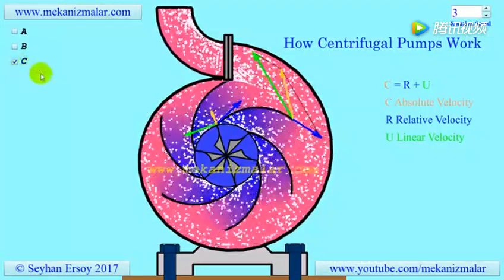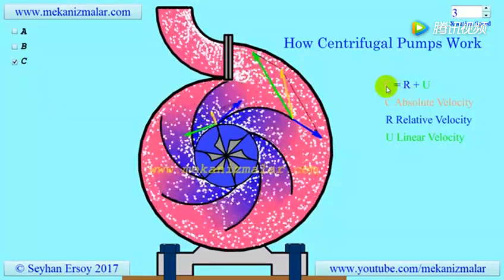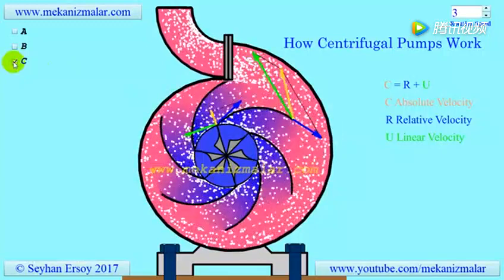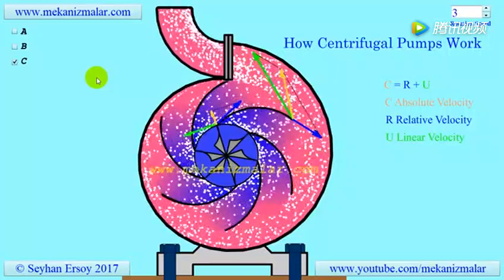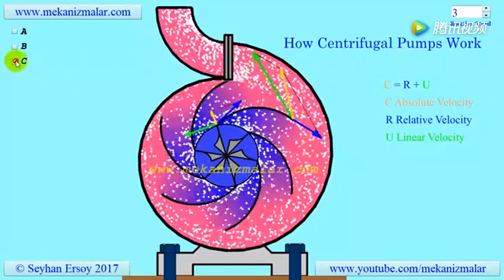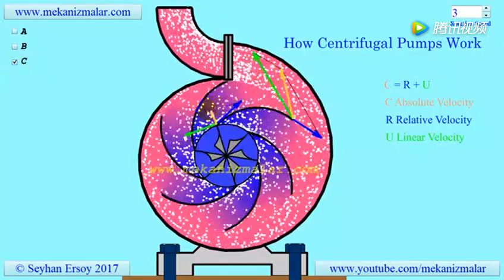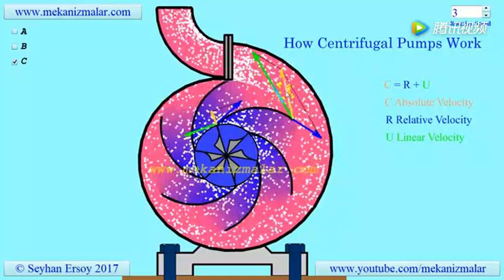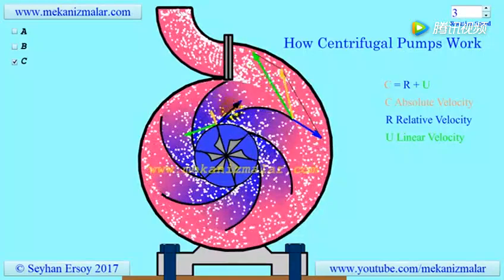In the velocity triangle, the vector addition of linear velocity U and relative velocity R should give absolute velocity C. Since there are infinite numbers of points on the impeller, we can draw an infinite number of triangles. However, engineers are only concerned with velocity triangles at the inlet and exit of an impeller. As you can see in the animation, we stop the rotation of the impeller in order to see the flow inside the impeller by an observer on the impeller. Notice the inlet and exit triangles shown here — relative velocities are always tangent to the rotating blades.